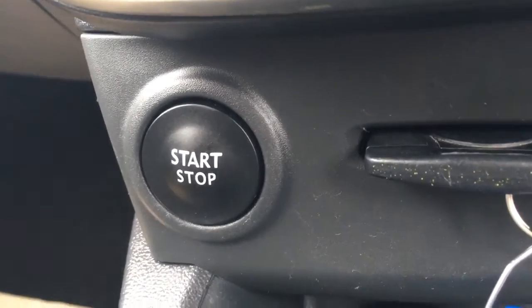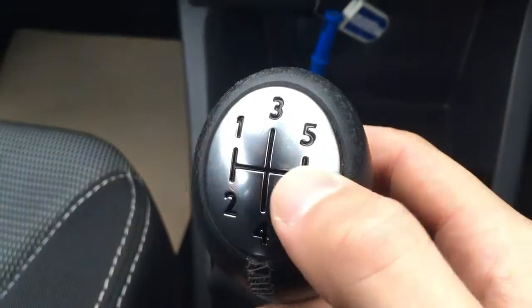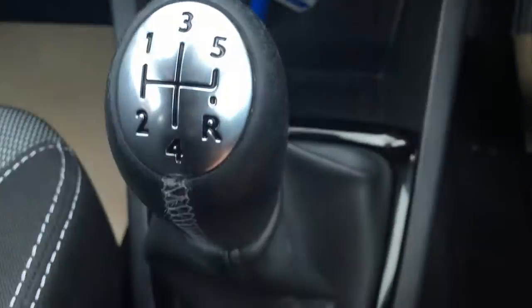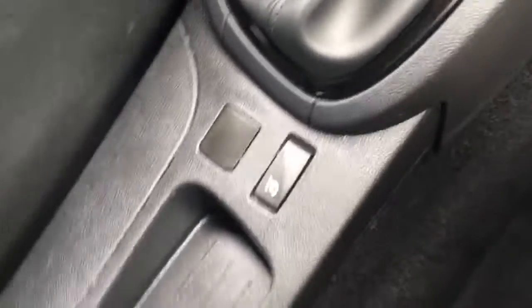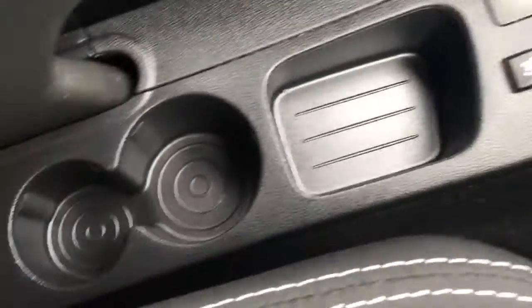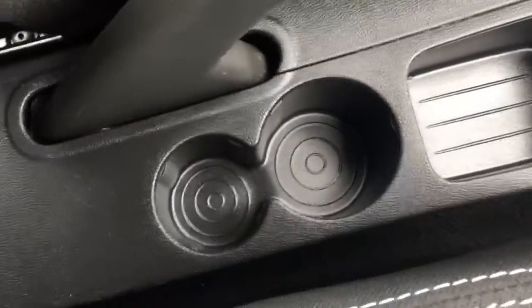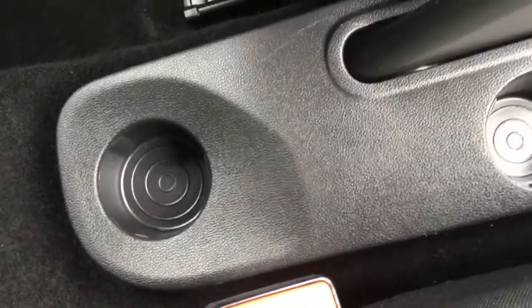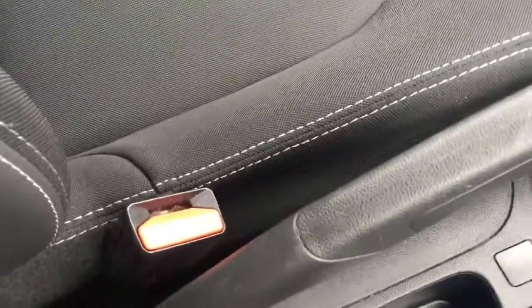Got the start stop button there. Got a satin chrome kind of finish to the gear knob which looks very cool. Cruise control I've already mentioned. We've got a little cubby hole just there, a couple of cup holders, and we've even got a cup holder for the back seat passengers as well, which is obviously pretty useful.